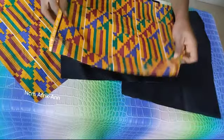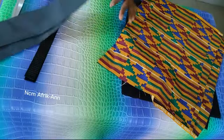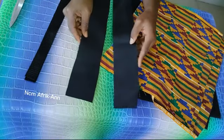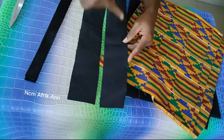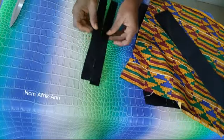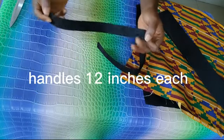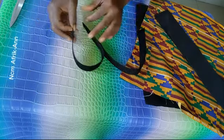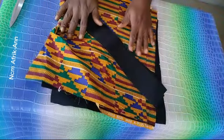I have my African print cut out big enough to cover the taffeta — I'll be needing two of these. I also have my taffeta cut out: 3 inches by 14 inches, and I'll be needing two of these. This is going to serve as my bag handle, and what I have here is 12 inches long. Let's go to the sewing machine and put this together.